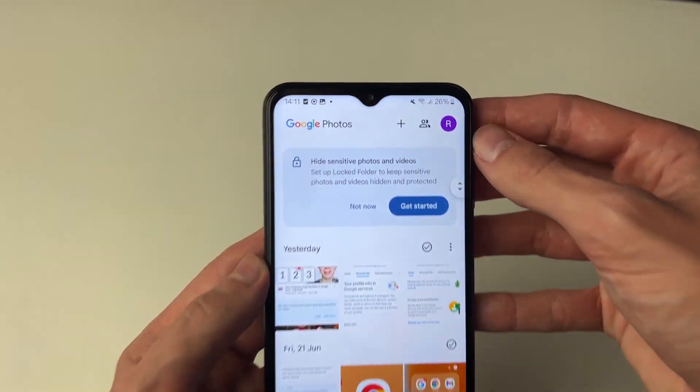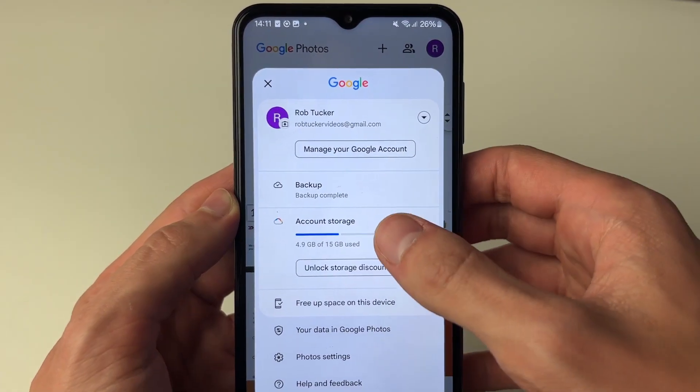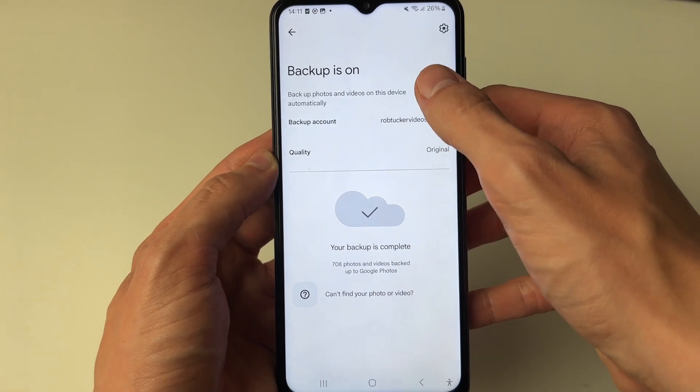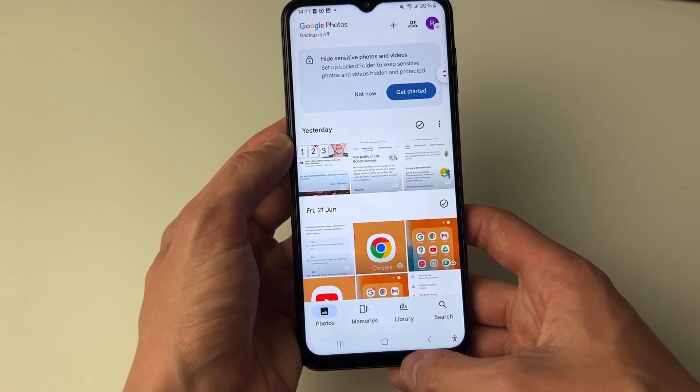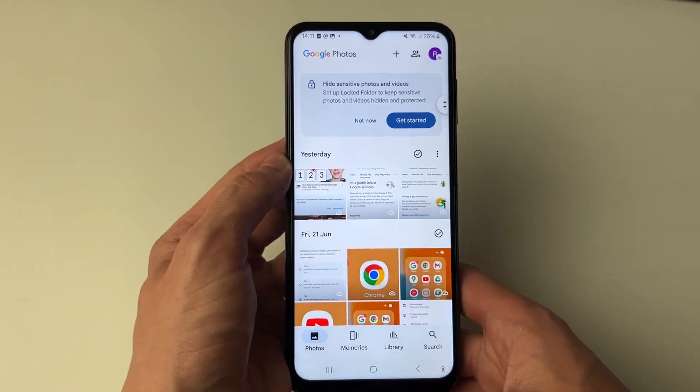To do this, first of all head to the top right and click on your profile icon. From here go and click on backup, and what you want to do is make sure you switch it off. You can then press back and you'll see a grey cloud in the top right.